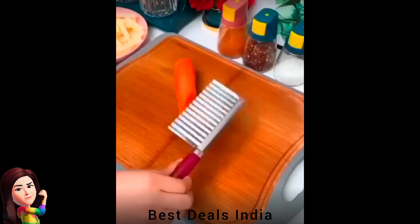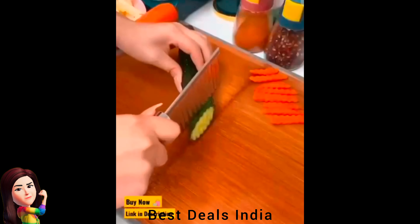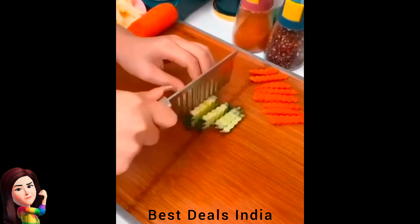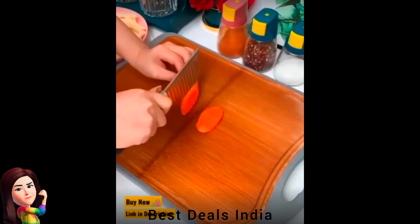23. Crinkle Cutting — stainless steel wave-shaped blade, easy-to-cut decorative components, has ergonomic and comfortable handle design. Product link is given in the twenty-third link.